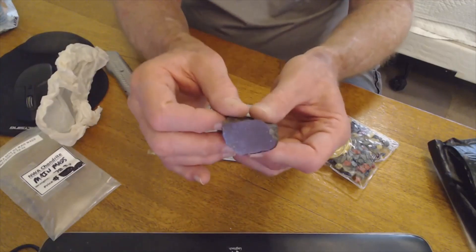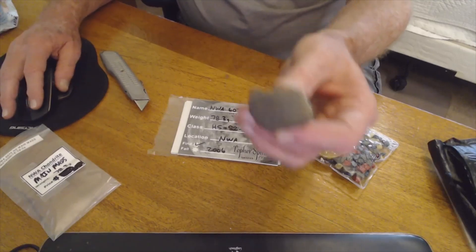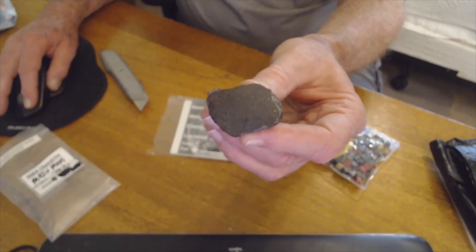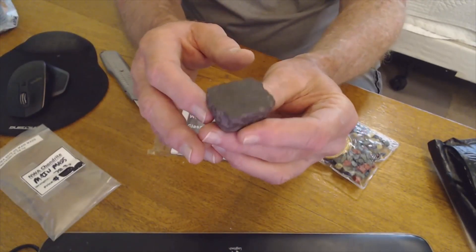Somebody else has about 20 grams of this — this is the main mass. And there it is right there. Let's see if we can get this in focus a little bit better. There we go. It's got a nice cut and polish on it. It's supposed to be a high metal.